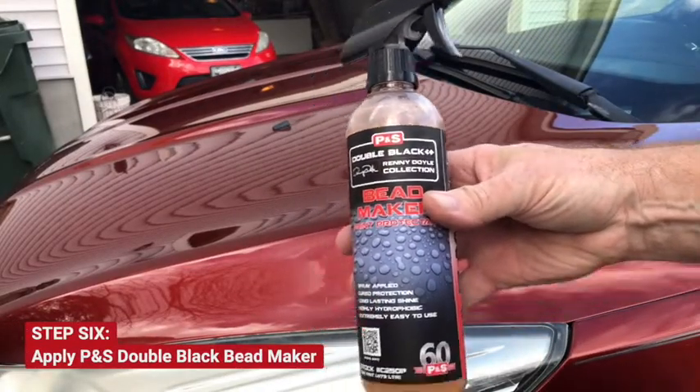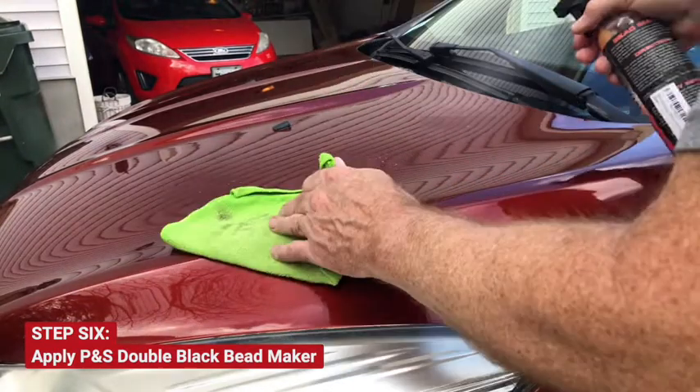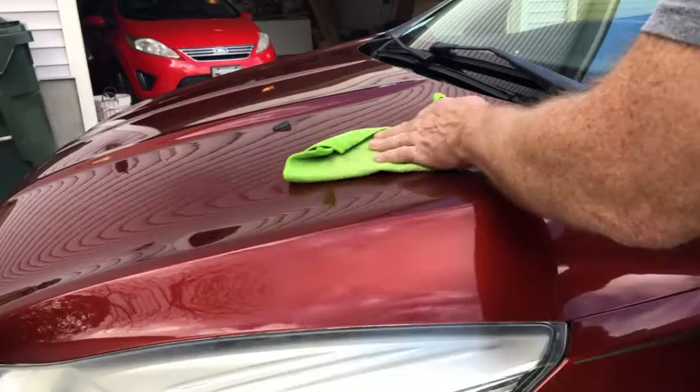Apply a coat of P&S Double Black Bead Maker. You just want to spray it on and push it around — not wipe it off.